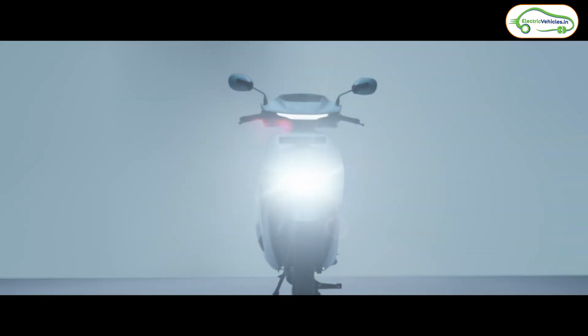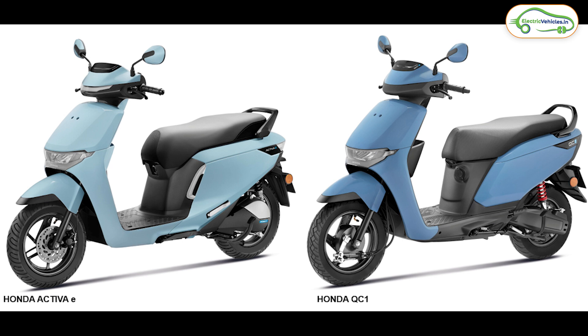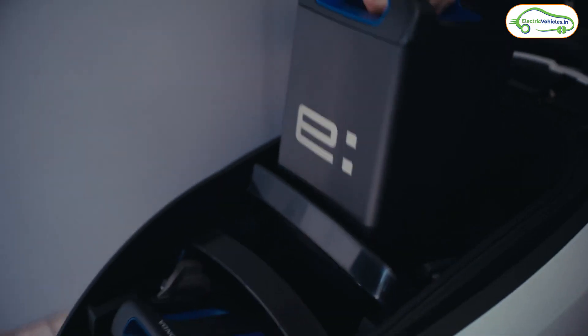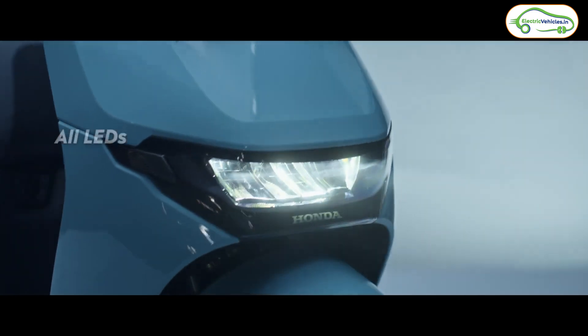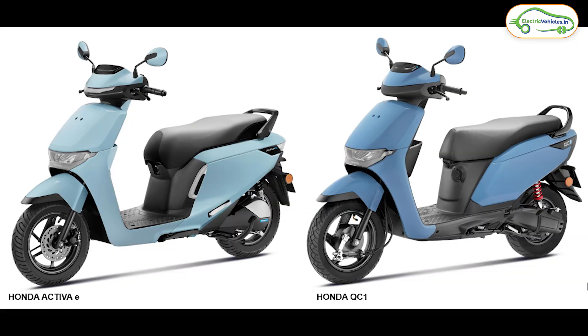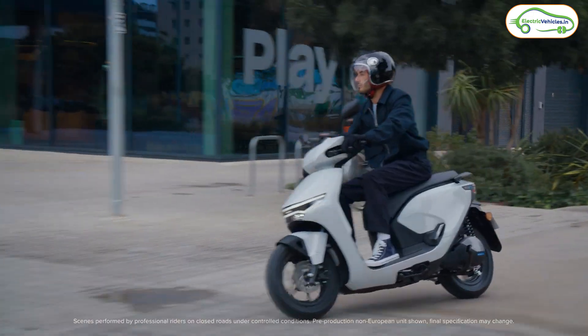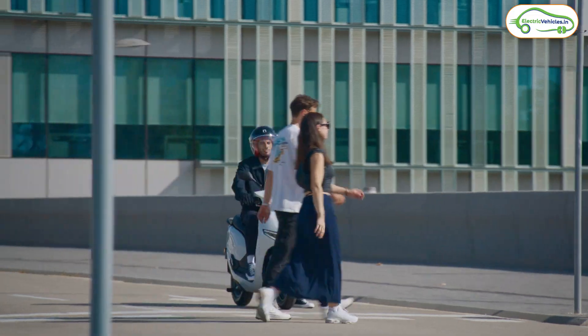Honda has launched two new electric scooters in India. The first one is called the Honda Activa E and the second is called the Honda QC1. The Activa E comes with a portable battery pack and the QC1 comes with a fixed battery pack. In this video, let's discuss complete details about these two new Honda electric scooters. Honda has heavily inspired the design from the Cuve electric scooter which they launched for global markets recently, and modified it to suit Indian needs.